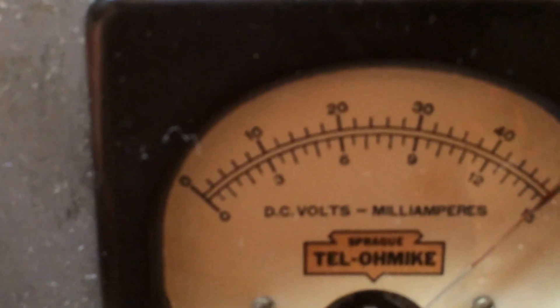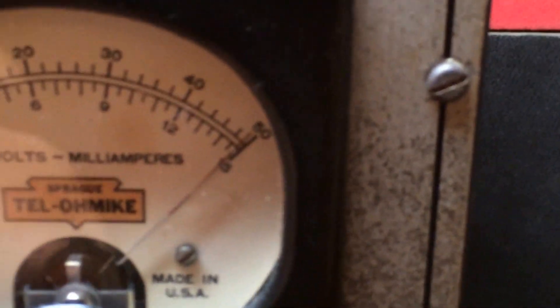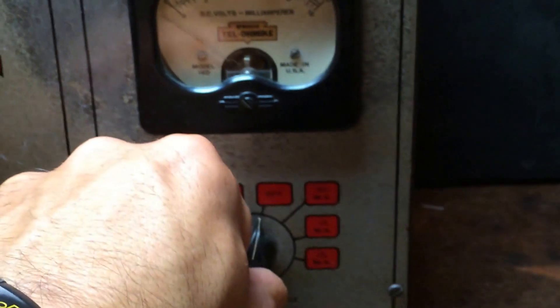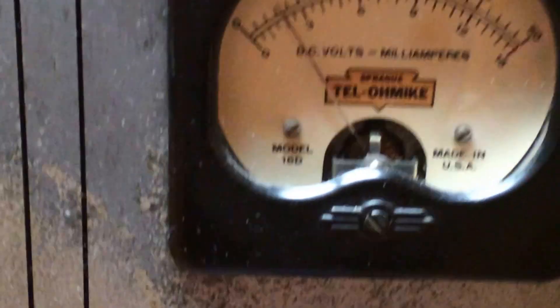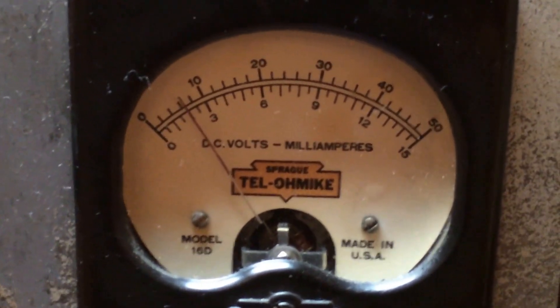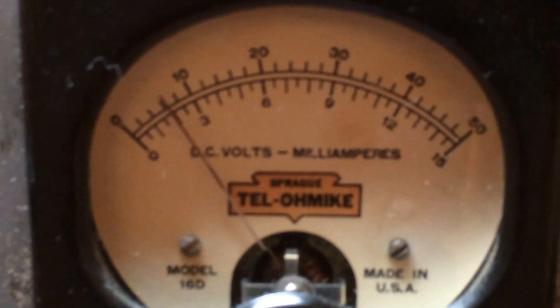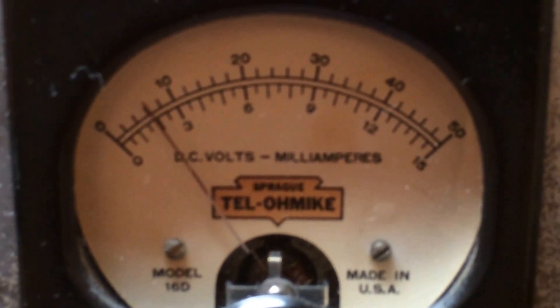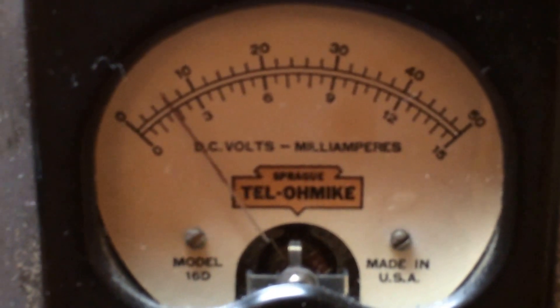Give or take. Now we're gonna check the leakages. On the 1.5 milliamp scale, you can see this capacitor is very good — 0.2 milliamps.